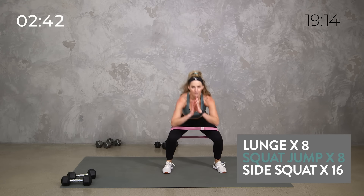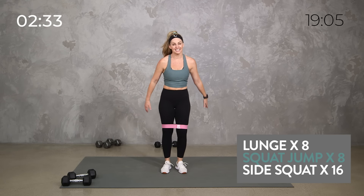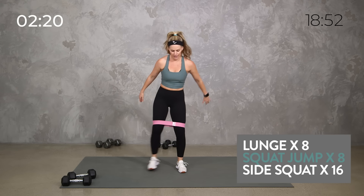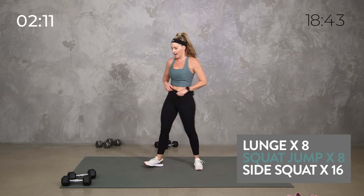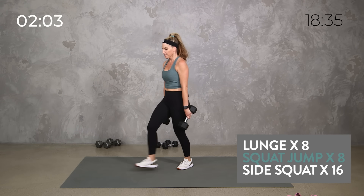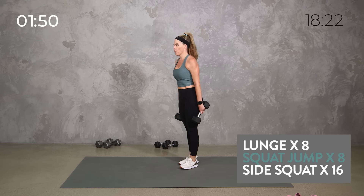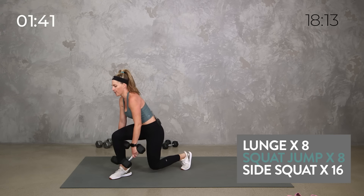We're one minute down. Now with that band, if you don't have a band, just hold one weight in the center and still get that step-out squat. Even though we're going a little higher rep, we're still getting low — feel those outer thighs. You're going to see we've got a lower body block, an upper, a core, and a full body. We're going back to the top, we're almost two minutes down, so maybe we're only going to get two rounds in — and that's okay.